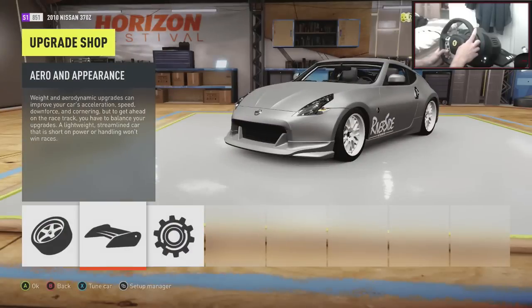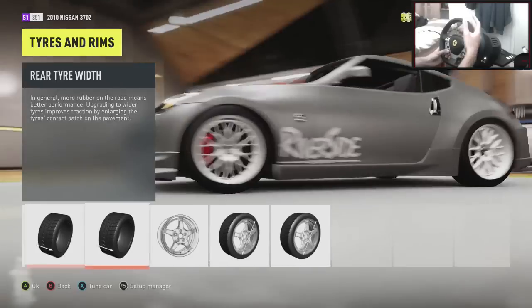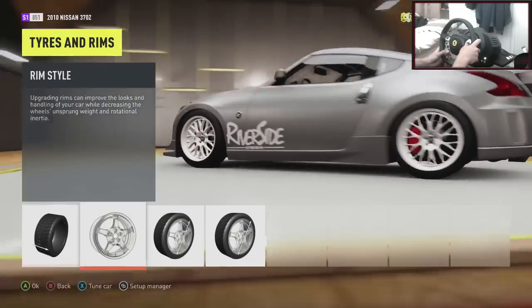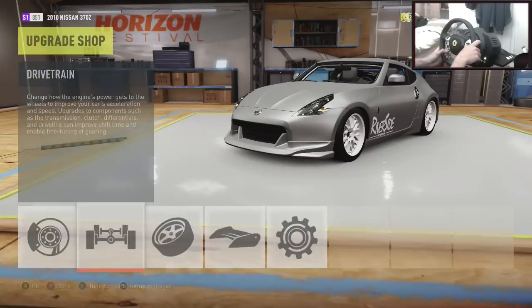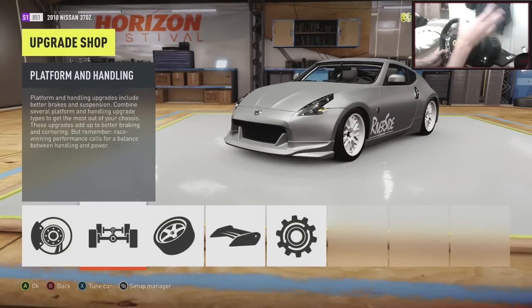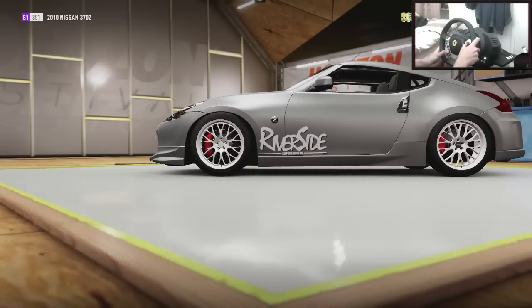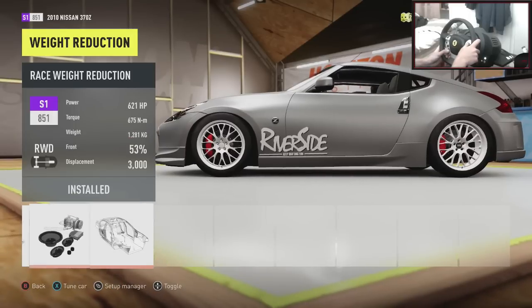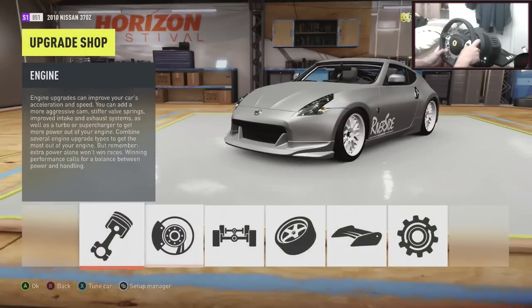Choose whatever bumpers, side skirts, whatever you want — that's completely up to you. Tyres — I run stock, mainly because I'm on the wheel. If you're on the controller, you might want to put that to sport. But if you're on the wheel, keep it to stock to try and slow yourself down a tiny bit. Tyre width on the front is just stock, and tyre width on the rear is stock as well — we're trying to keep grip to a minimum. Wheels is completely up to you. Everything in drivetrain is race, so go through and do that yourselves. Brakes — that's race. Springs and dampers — put the off-road suspension on. Race anti-roll bars front and back. Chassis is race. And weight reduction is race as well, so that takes us down to 1.2 kilos.